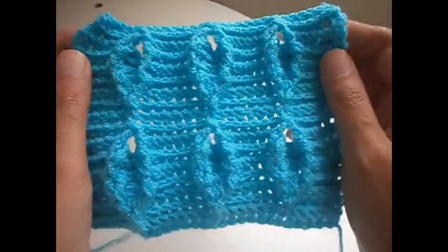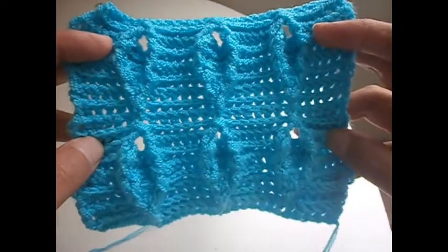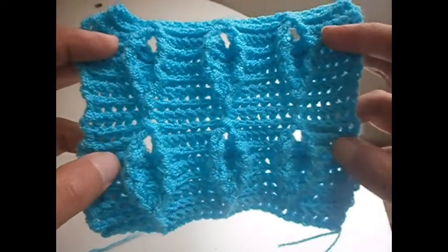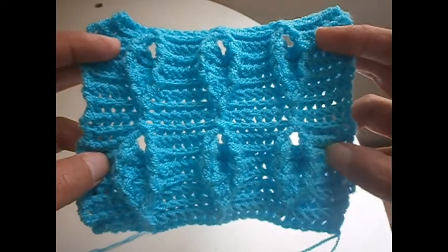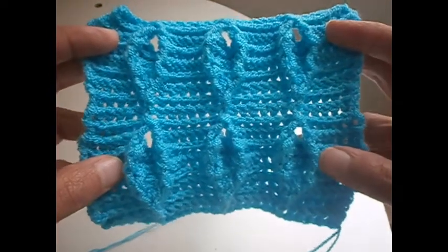And this is the final result of the stitch. As you have seen, it was not that difficult to make. Hope that you find this video useful and that you try it. Bye for now.